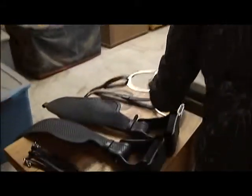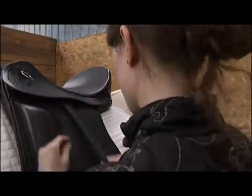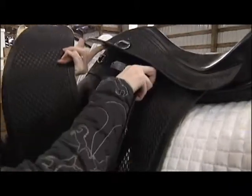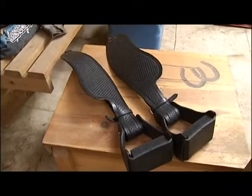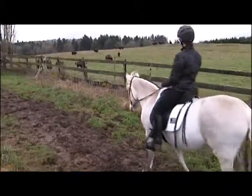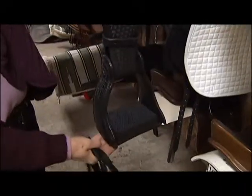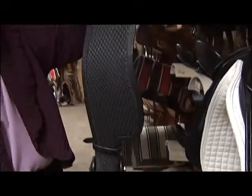You can put your English leathers on it and go in for your dressage class, or you can put your mini fenders on it, which gives it more of a western flavor, and go for the long-distance trail rides.